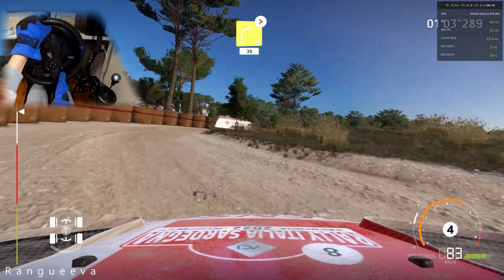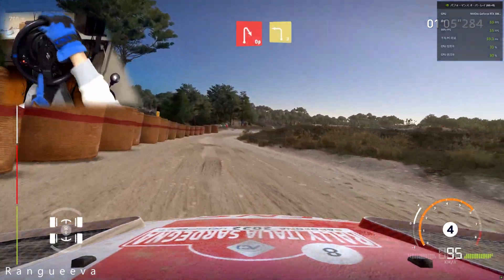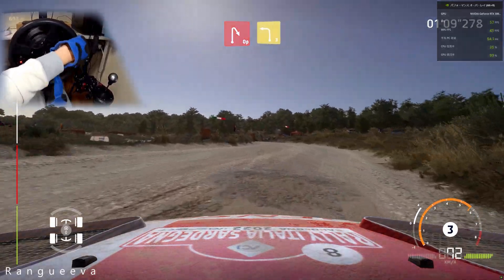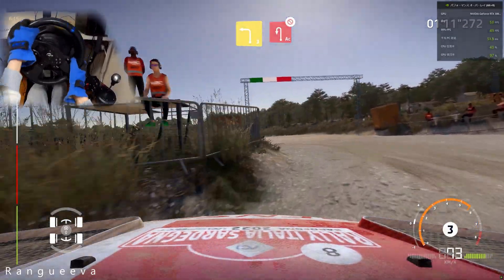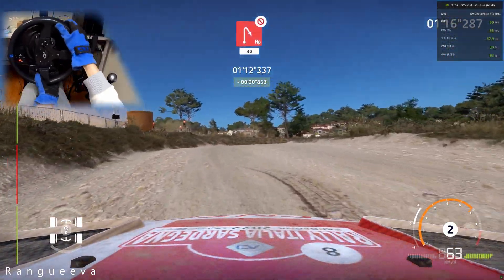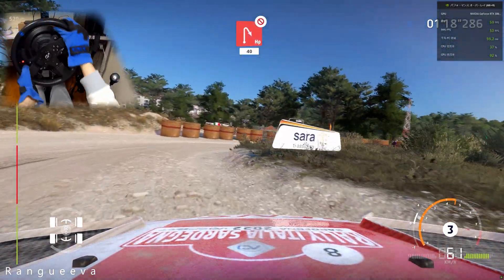Open hairpin right, into left 3, short. Acute hairpin left, don't cut. And hairpin right, don't cut, bail out, opens, 40.